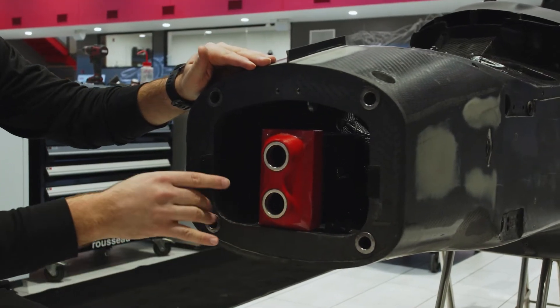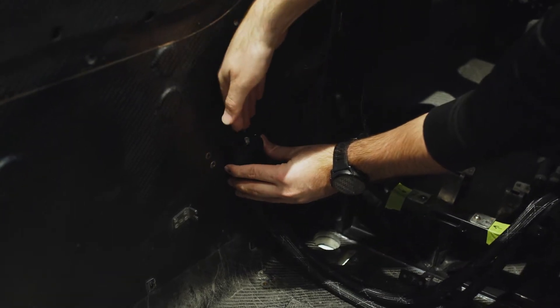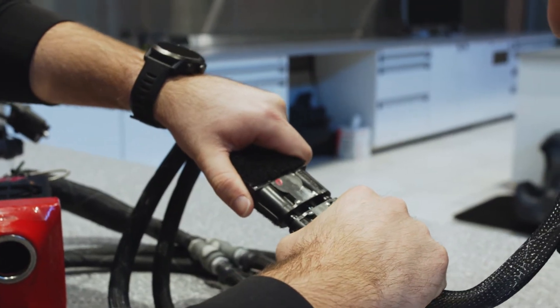This box lives in the nose of the car. The tubes then run from the nose all the way to the driver. The driver is then plugged in directly to the hose.